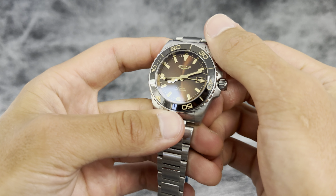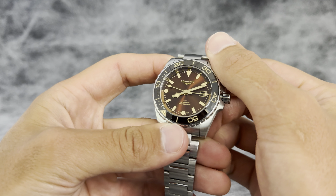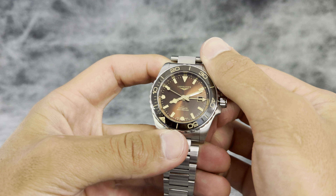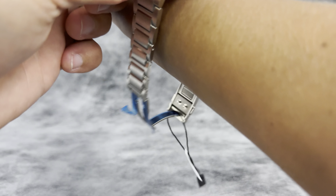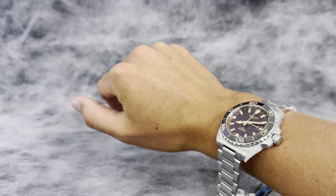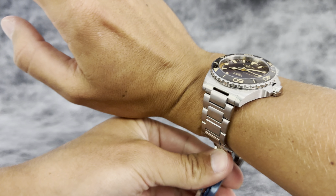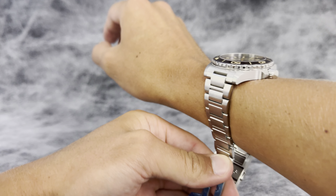We'll get a couple of close-ups here. I love the brown color — it's super classic, super vintage. Trying it on: as you can see, it looks really nice on the wrist. Not over the top in size, it's super flush.